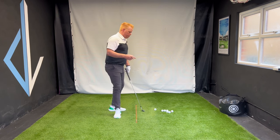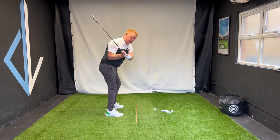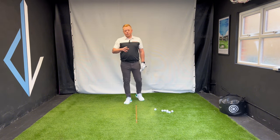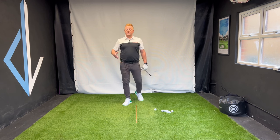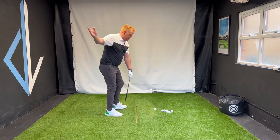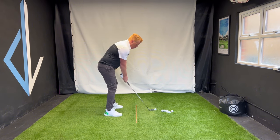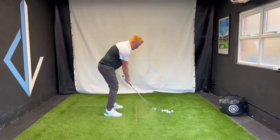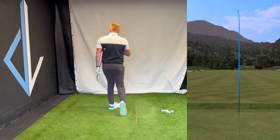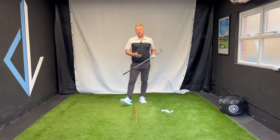You can really see that in Nelly's swing — as she is approaching the top, the lower body has started to go. So try that yourself: before you finish your backswing, start your hips and let that club lag behind, keep the upper body a bit closed, and you'll definitely find you get yourself a lot more power in your shots. It's a really nice feeling to have.